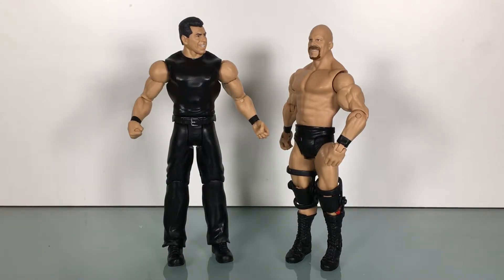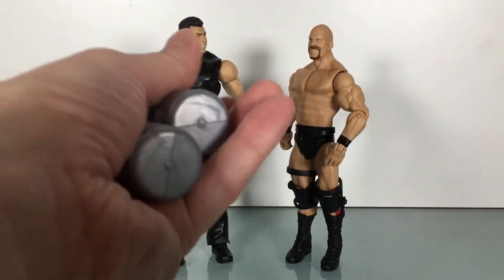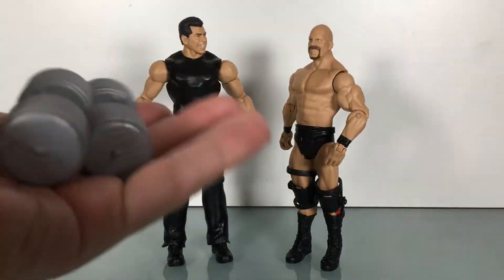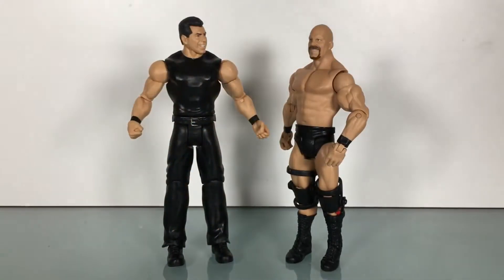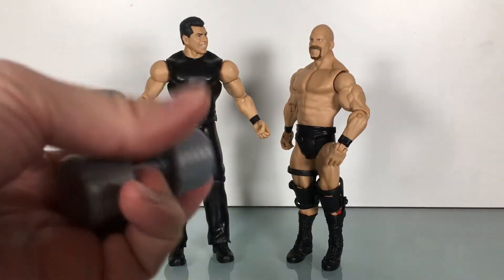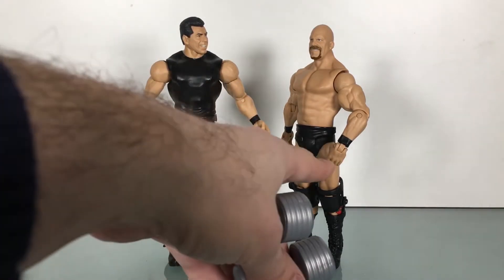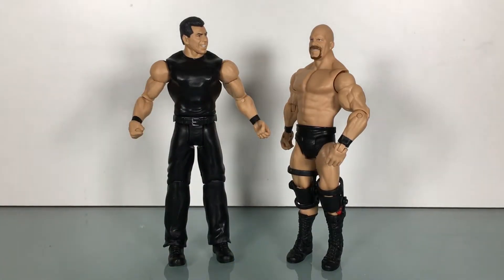This is Battle Pack 40. These are basic figures that come in the Battle Packs, so you've got Mr. McMahon and Stone Cold here. Picked these up at Ringside Collectibles during their big Black Friday sale — really, really cheap, like under $10 for the two of them. That was insane. They come with a couple of barbells, and I don't recall if there was something in the storyline with these. These have gripping hands that you really have to heat up a little bit to get the accessories in there.